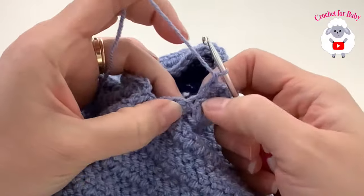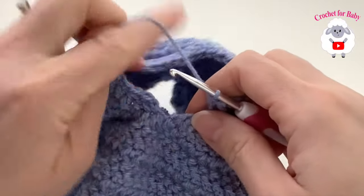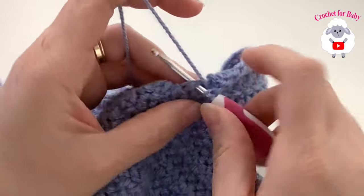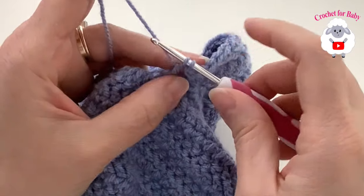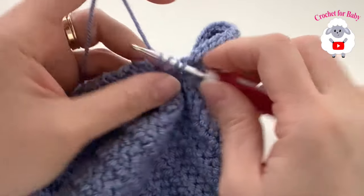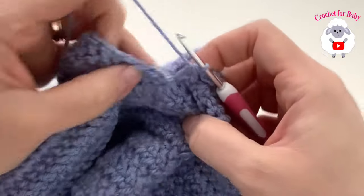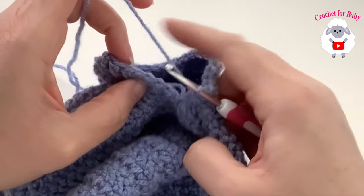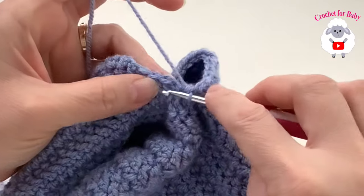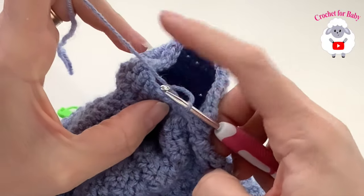Up to the last stitch of the 24 I have 26 stitches including the two made at the beginning. To finish, make a double crochet decrease into the last stitch from the sleeve separation and the center chain. At the end of row one I have 27 stitches total: 24 herringbone stitches, one double crochet in the center, and two double crochet decreases on both sides. Join to the first stitch with a slip stitch.